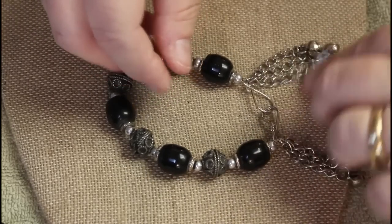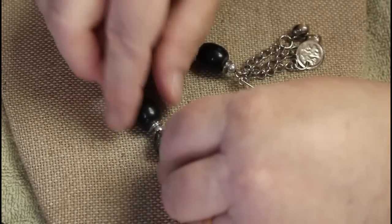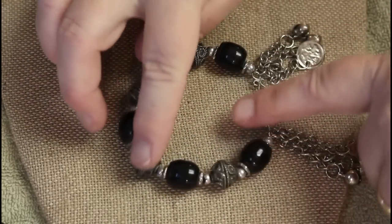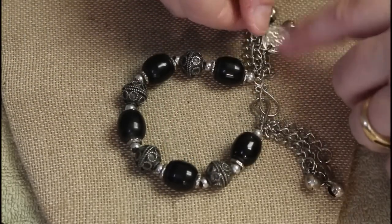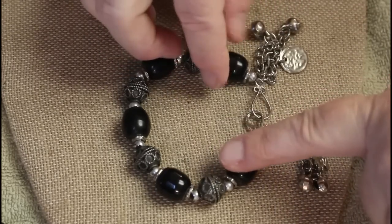This one has a little more weight to it. These are nice ornate aged beads with two tassels and little jingle bells on the end. I'm kind of digging that one.